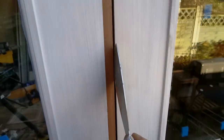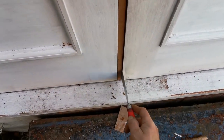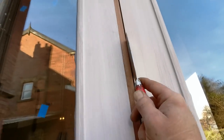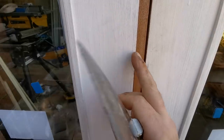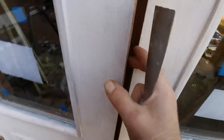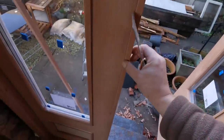Alright, so I planed a bit off. I think that'll do. I'll do the same again — sand this edge off, sand that one off so you can see the line. I like that, it's honest.